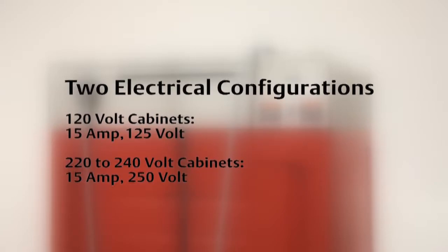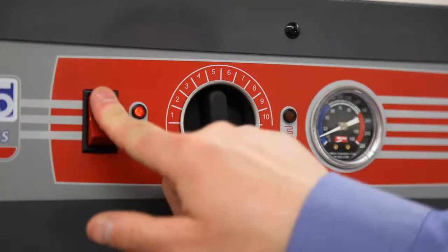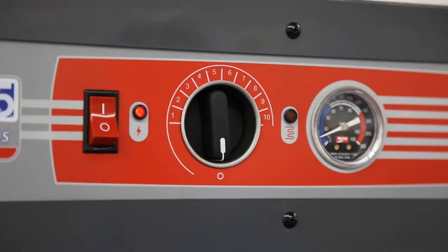220 to 240-volt cabinets have a NEMA 6-15P plug and must be plugged into a 15-amp, 250-volt receptacle. Once the cabinet is plugged into the appropriate receptacle, set the power switch to the on position to turn the cabinet on. The red light next to the switch indicates the cabinet is powered up.